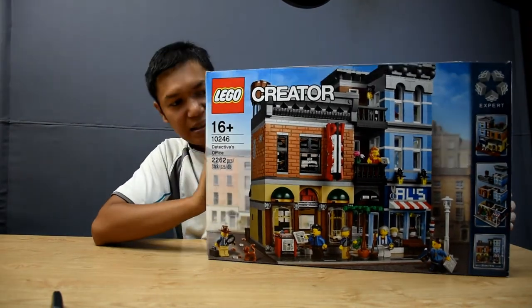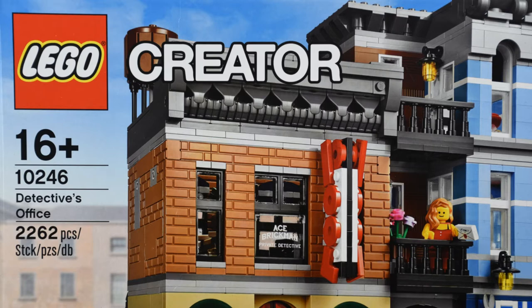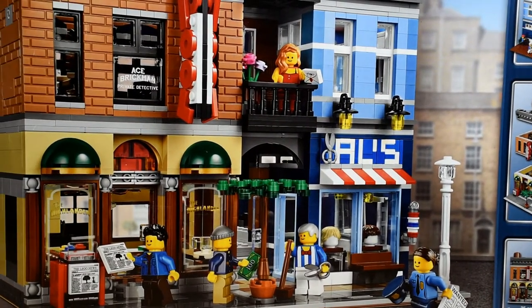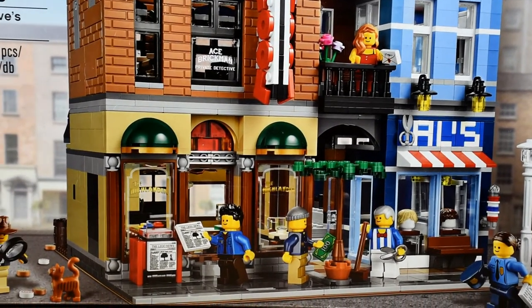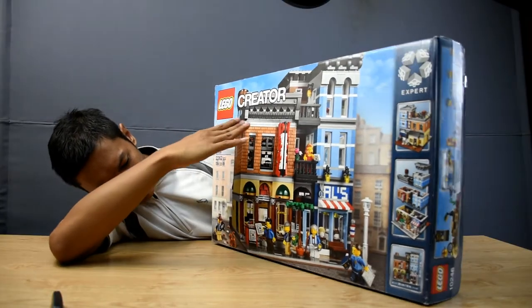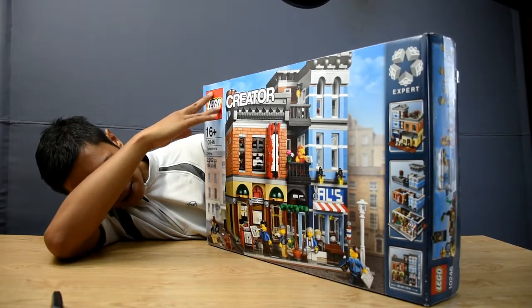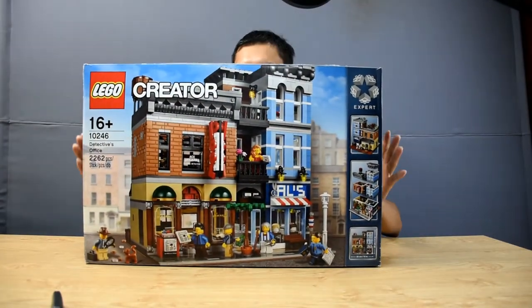Without further ado, this set is 16 plus and above. It's set number 10246, Detective Office, and it contains 2,262 pieces. From the front you have the detective, and from the right side there's a cat. In this set you should call him Sherlock Holmes, but he's actually called Ace Brickman. To the right there's a guy reading a newspaper and a guy with a cap with money - I think he's going to bribe the barber. That's Elvin, and then there's a police woman and the mystery girl in between the box.